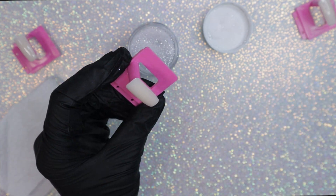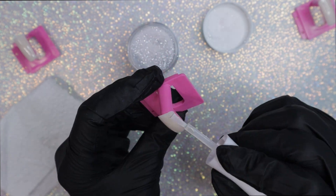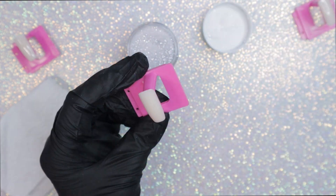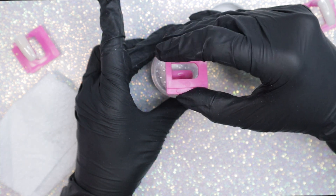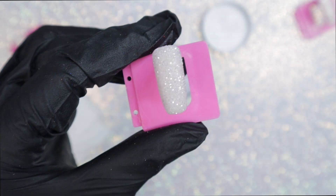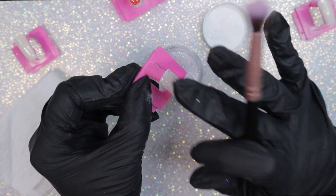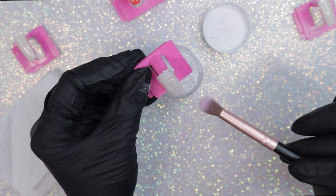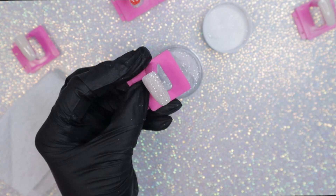Now moving on, I want to swatch the silver glitter dip powder — it's also acrylic powder, but I mostly use dip powder. I am intrigued by acrylic; I actually own acrylic and monomer and all that stuff, I've just only touched it like two or three times. This is the first coat — I'm going to dust it off and apply a second coat, because that's when dip powders and acrylics are truly true to life.